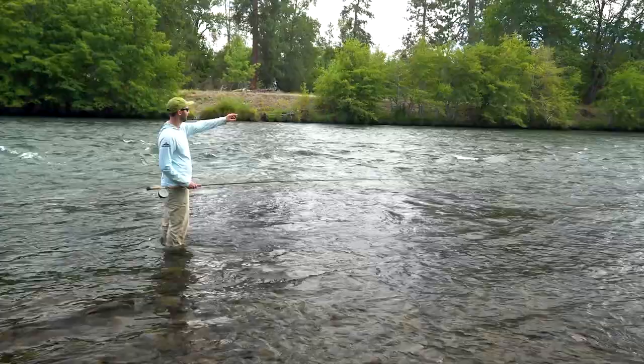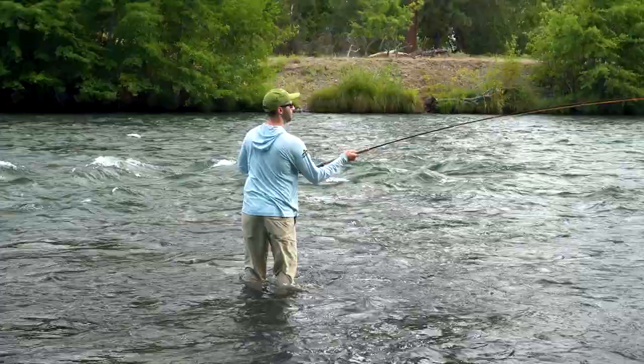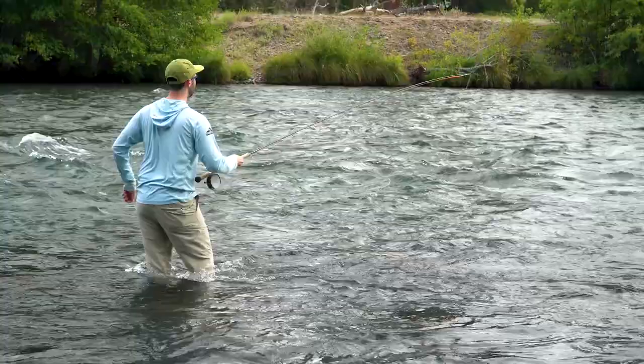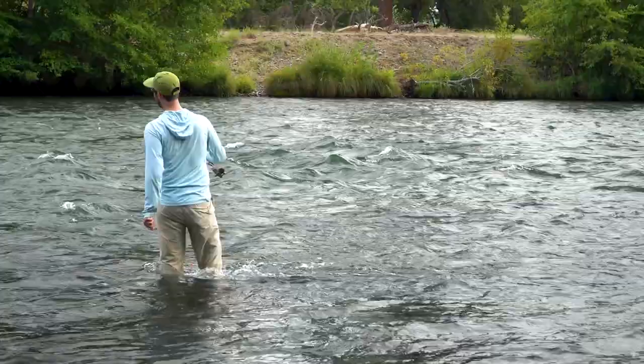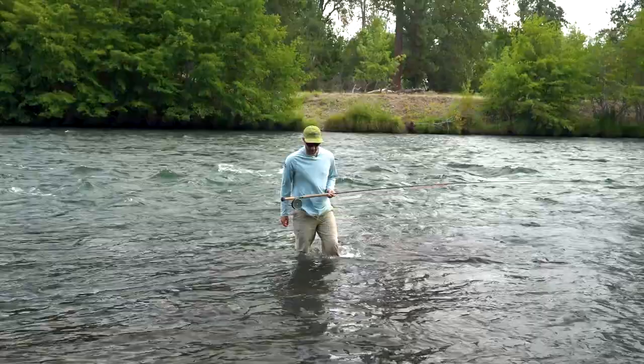This would be a good spot to fish with a lot of different tactics. If I was single-hand nymph fishing for steelhead, I'd probably be a little bit out in the game — a little bit more, deeper in the run. That would allow me to mend my line and manage it better. If I was euro nymphing with a single-hand rod, you want to be close enough to lift the line off the water. When we're spey fishing for steelhead, because of the length of the rod, we can be a little bit further away from the action.